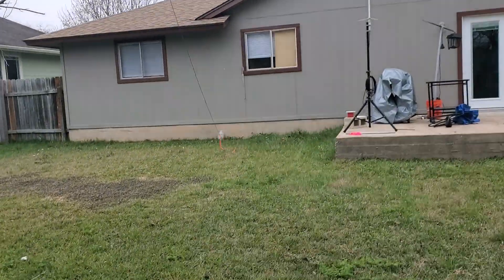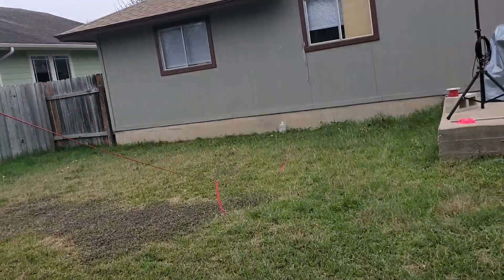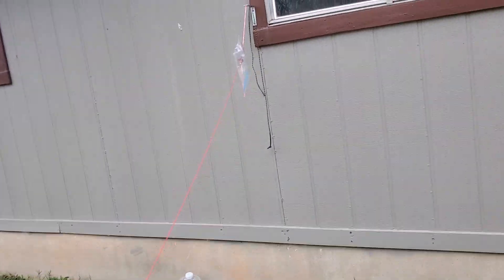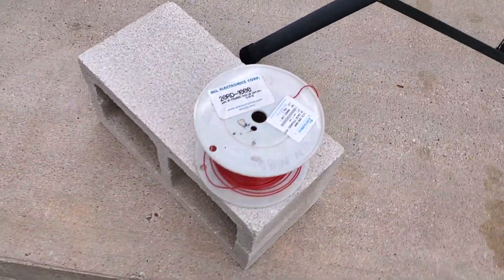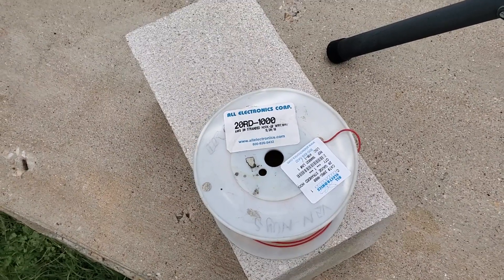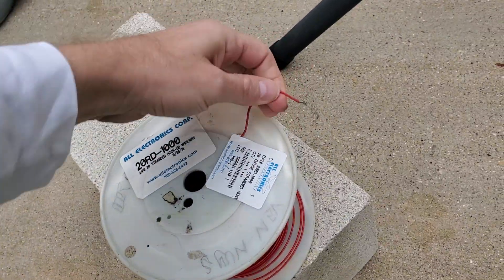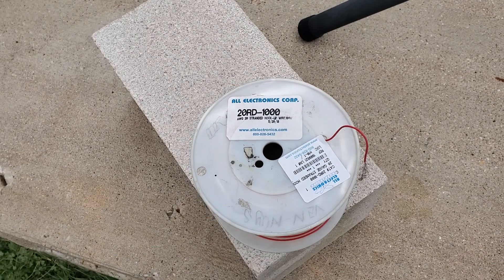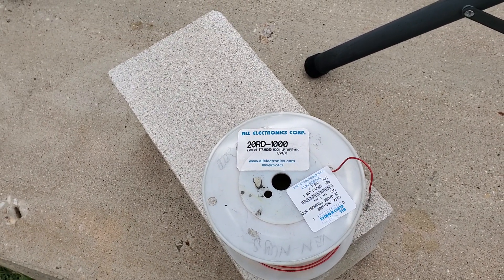Here's the other end. I am under 1.4 SWR across the entire 40 meter band. The QRPGuys kit was 20 bucks on Amazon. And this is a thousand foot roll of 20 gauge stranded wire that I got from All Electronics for under $40 — a thousand feet.